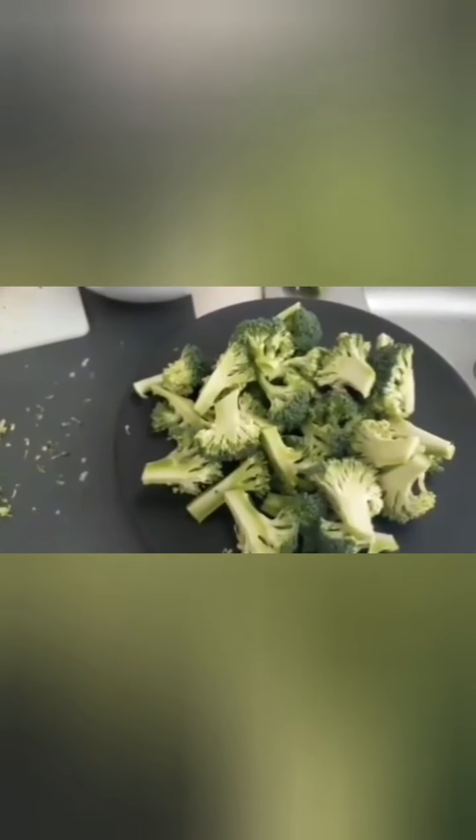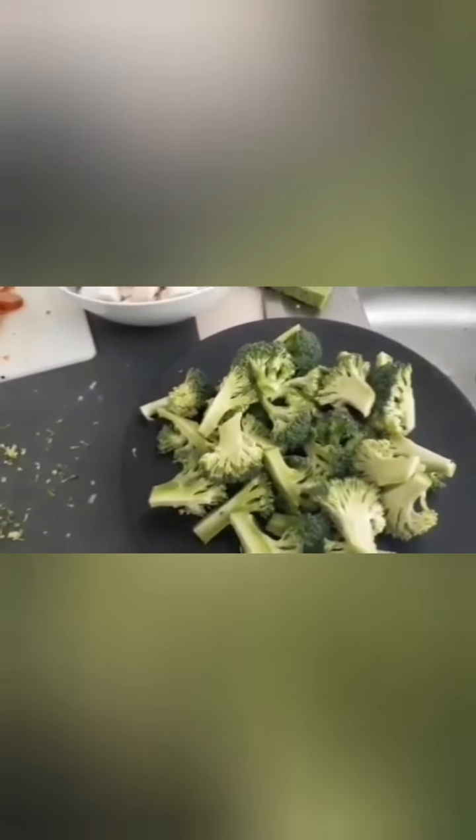I'll do the broccoli with the pasta, probably because my wok will be full to the brim by then. I've heated up the wok and put a bit of oil in there.